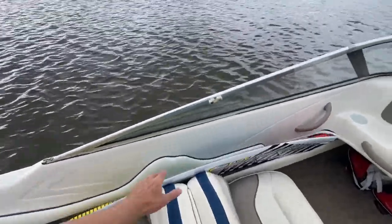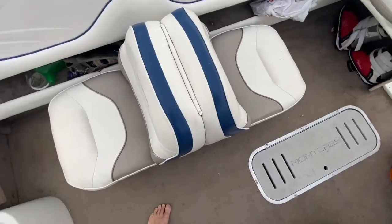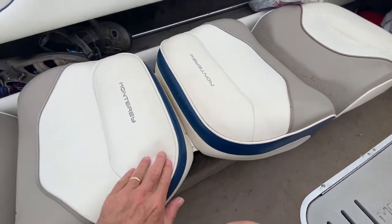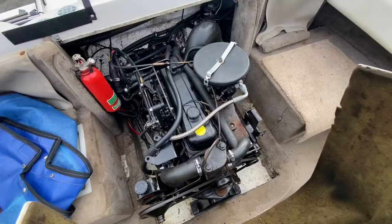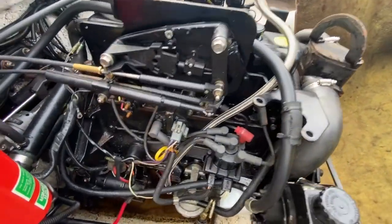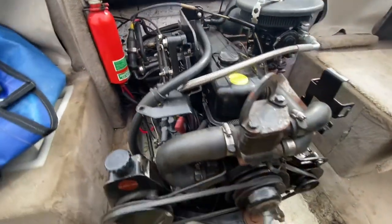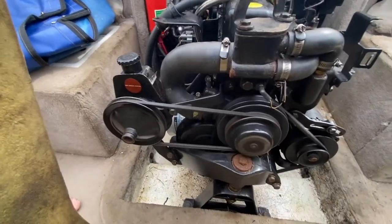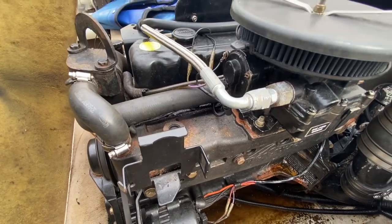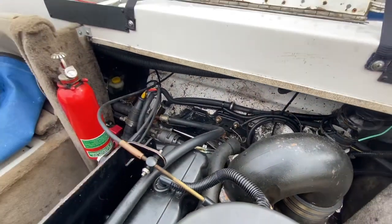So let's just move the wakeboard and have a look at these seats — they will go into a recline position. So if it's ever sunny, you can have a lie down. It's in pretty good condition.